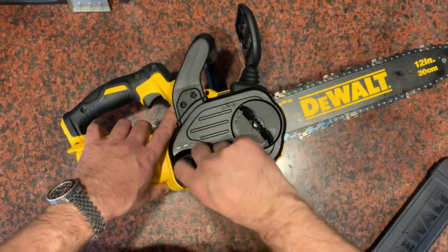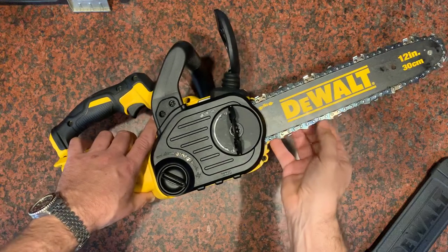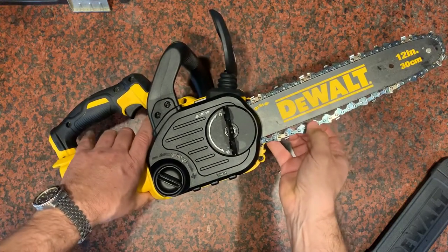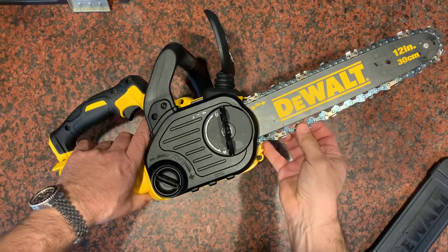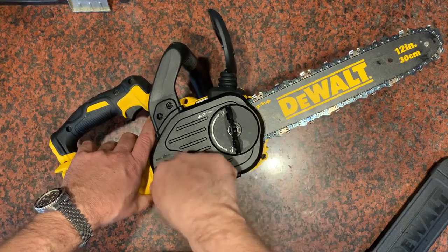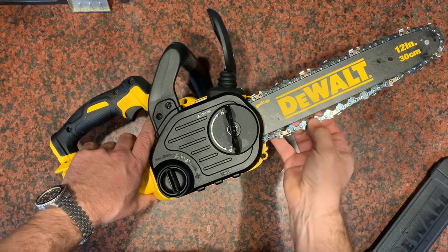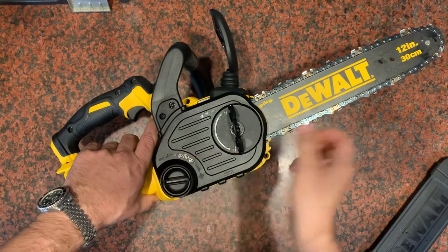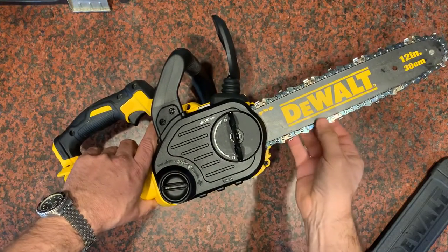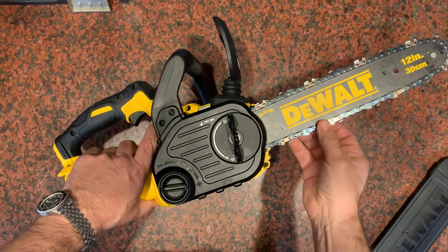So you're going to want to adjust the position of the bar to where you find the tension is ideal for your situation. In my case I like to be able to pull it just off the bar but not so much that the bottom of the chain could hop out. Here it feels a little bit too loose, but right about in here is where I'm liking it — it feels like it's in a controlled set in that groove.